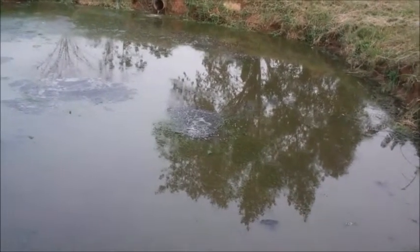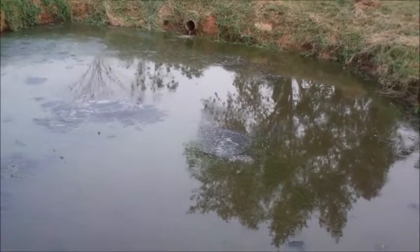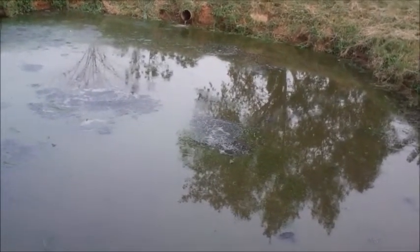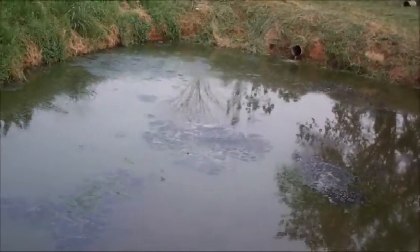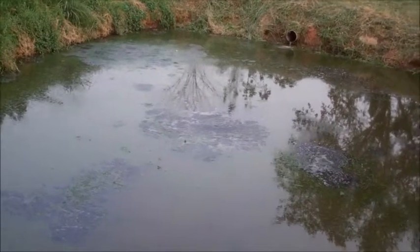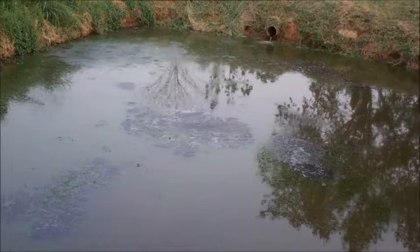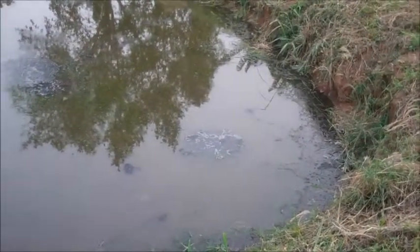The anaerobic pond receives the first waste. Because of the turbidity, light penetration is very difficult, therefore we have anaerobic bacteria in there breaking down the various components. What are we seeing here with the gases coming up? I don't think there are fish in here, because the ammonia level is supposed to be very high.